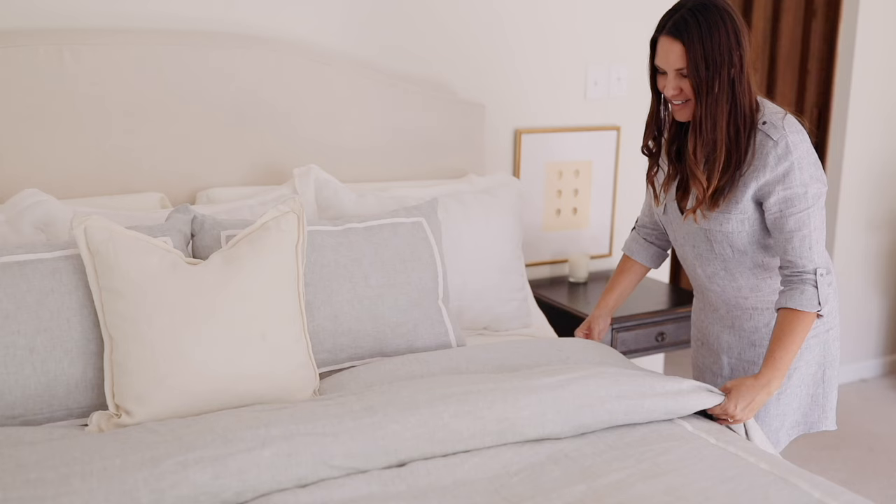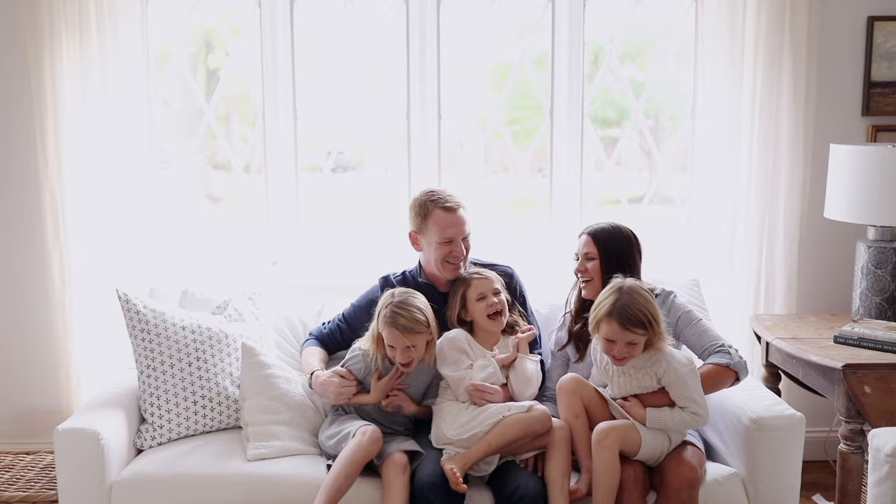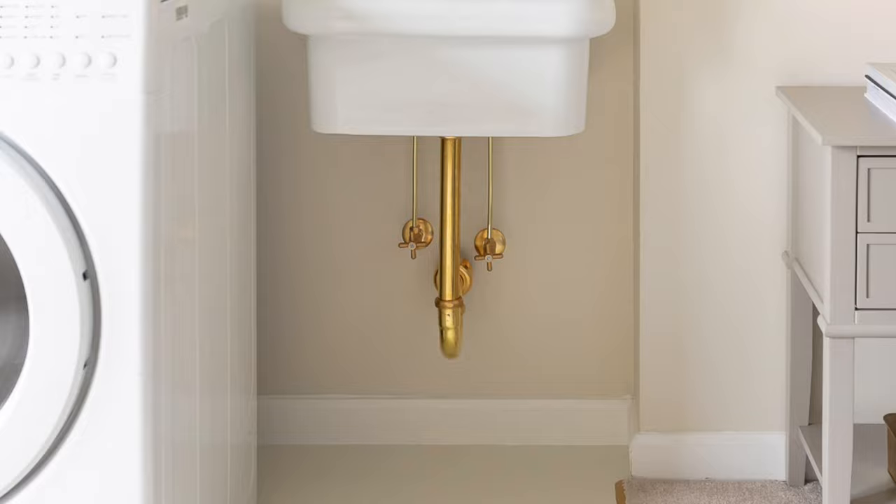Whether you're doing a small space like we did here in our laundry room or an entire space, painting your linoleum and vinyl floors could not be easier. It's one of the quickest fixes you can do to transform your space. It's perfect for laundry rooms, basements, kitchens, entryways, and mud rooms. It also works really well in sunrooms and porches — just about anywhere you have linoleum.